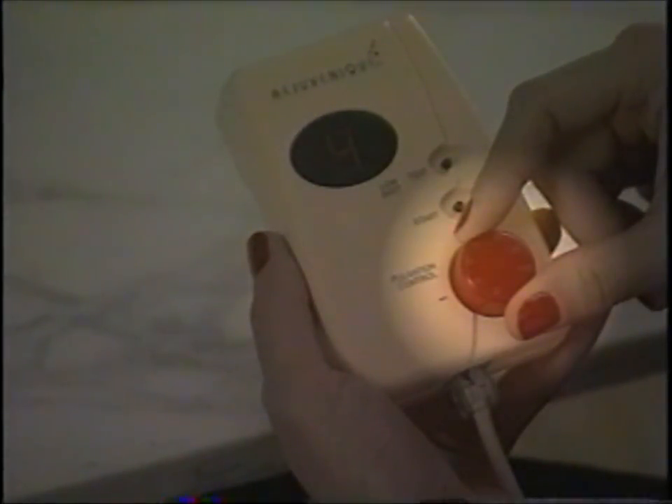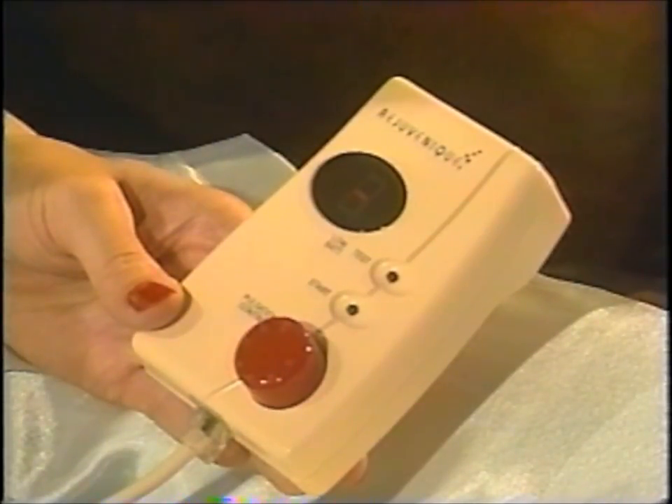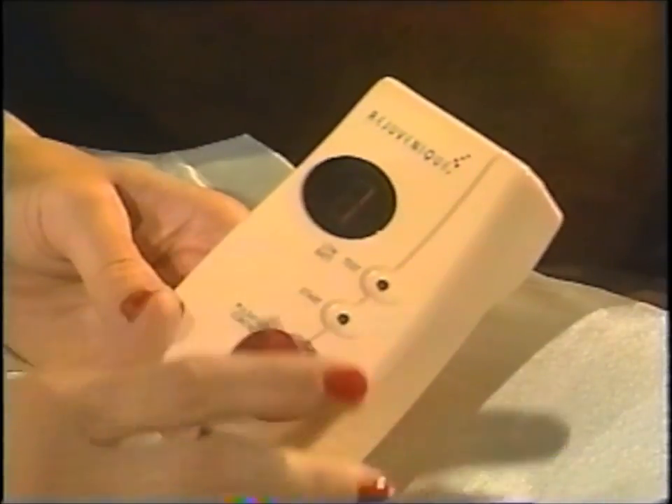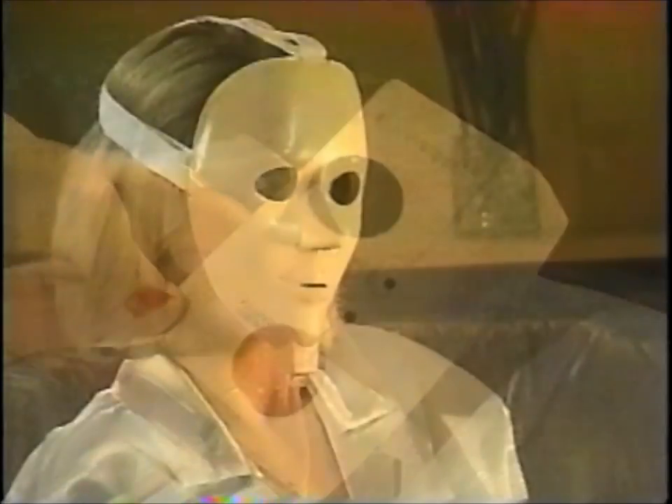For an initial setting, continue rotating the control knob to number 2 on the dial. This setting is low enough that you will not likely feel any pulsation when you press the start area to begin the session. As soon as you are ready, press and release the start area on the control unit. You will see a number 1 appear in the location display area. This indicates that the control unit is sending a pulsation to the number 1 facial areas located on both sides of your forehead. You may want to refer to the illustration in your instructions that shows all of these facial areas. There are 12 facial zones designed into the mask and the Rejuvenique system automatically covers each of these areas 4 times during the 15-minute facial session.